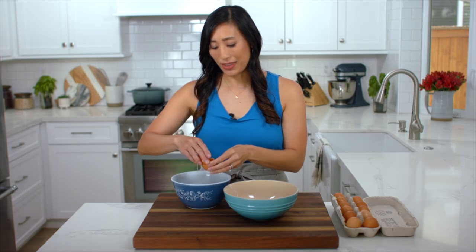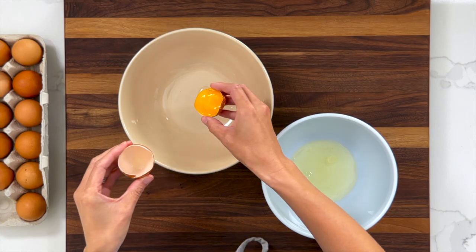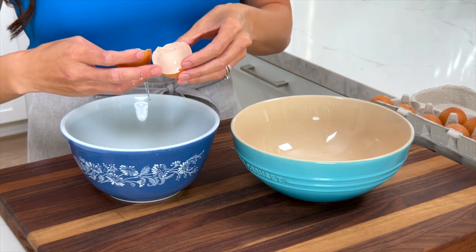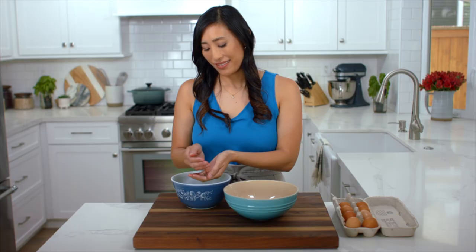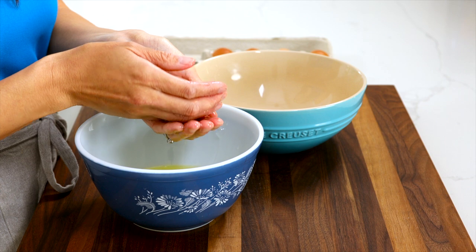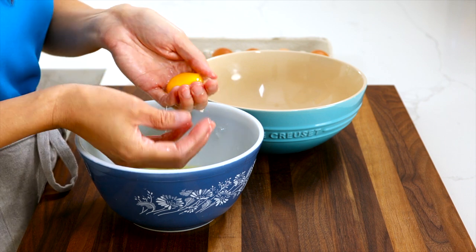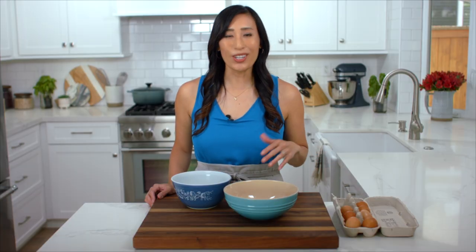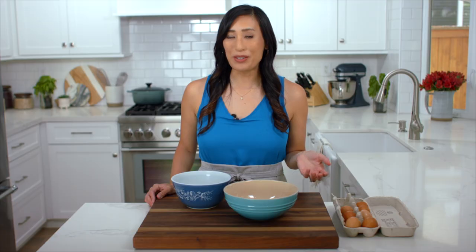Try to crack the egg down the center so you can use the shell to rock the yolk until there's no egg white attached, then transfer the yolk to another bowl. Be really careful not to make contact with the edge of the shell or it could cut into the yolk and break it. Another method from the bakery is to crack the whole egg into your hand — it's more gentle and you can really feel if all the egg white has been removed. Don't waste the egg whites — use them for a breakfast scramble, French macarons, or meringue.